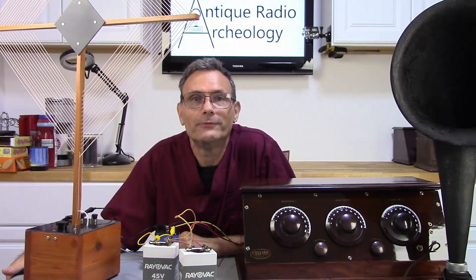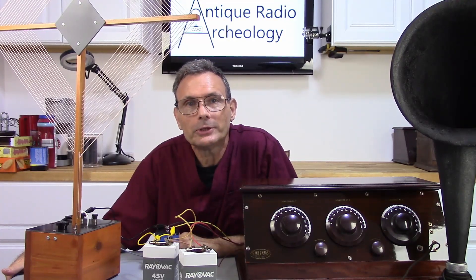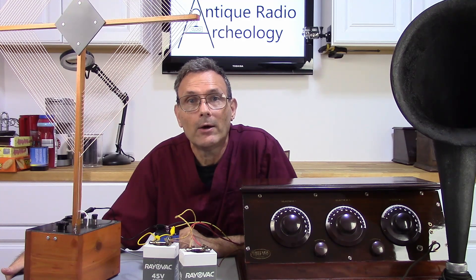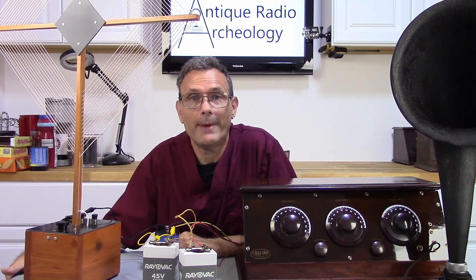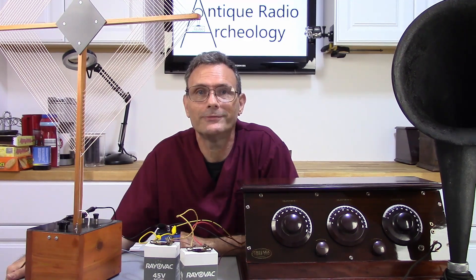I do hope this video provided any answers you may have been looking for. If you liked what you saw, please hit like. If you'd like to see more content like this, please hit subscribe. I will be providing links to the batteries that I showed here in this video. In the meantime, happy restorations everybody. See you next video. Goodbye.